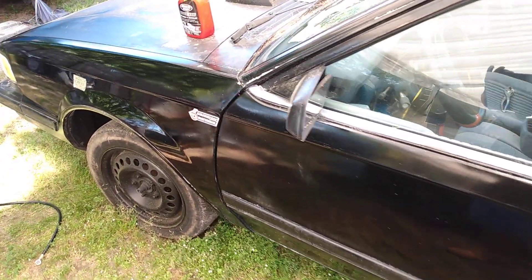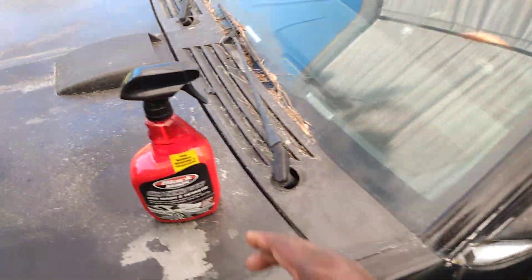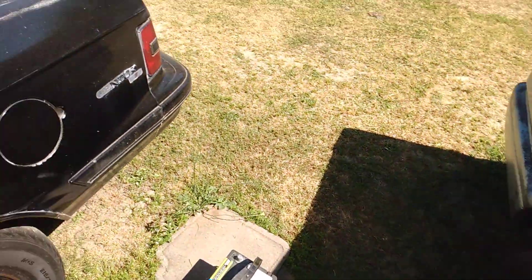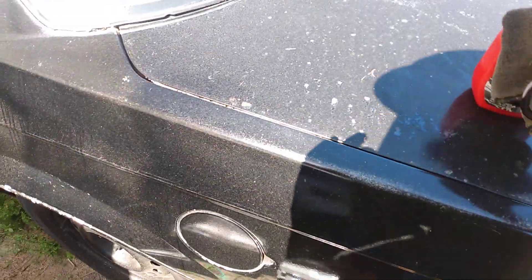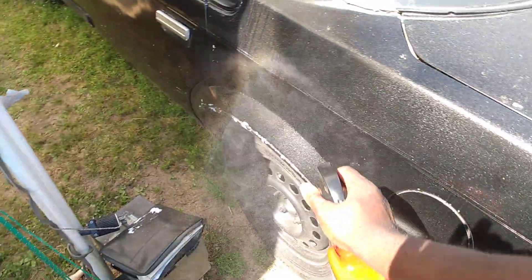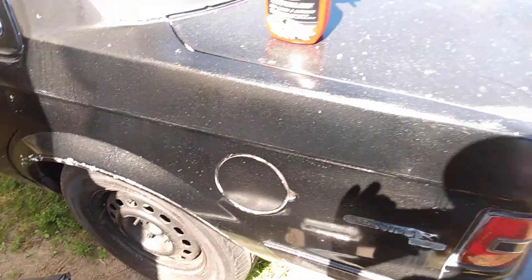It doesn't squeak, as you guys can see — and this is on a black vehicle. I can actually clean this entire vehicle using this product and it just doesn't squeak if you add water to it. When your car is this dirty you want to hit it kind of liberally.